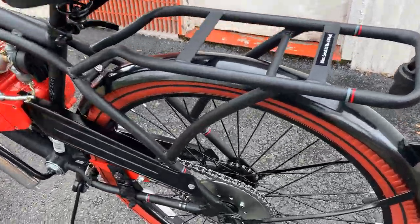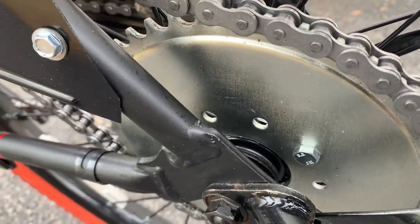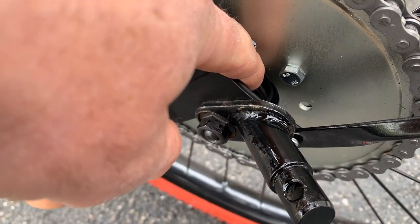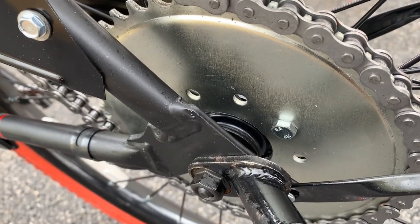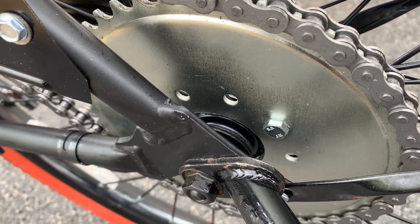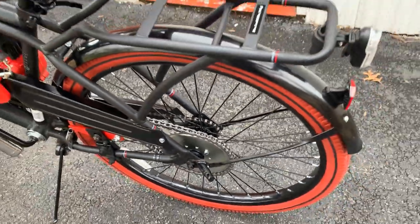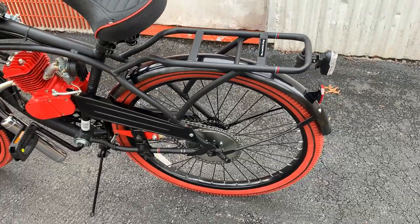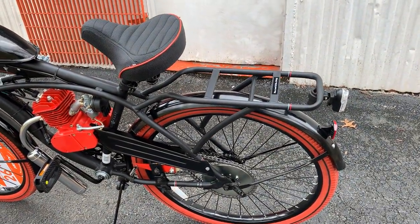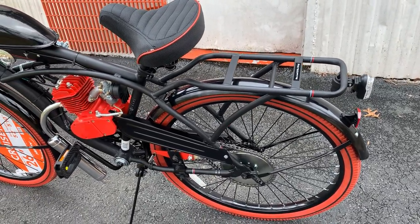One other little tidbit: we machine out the sprocket so you can keep your bearing dust cap and seal on the rear wheel hub. A lot of people get rid of that, and I'm not saying it guarantees you an extra three thousand miles out of a wheel, but I am guaranteeing it makes it last a lot longer if you leave the dust cap on there to keep the grime out and the grease in.